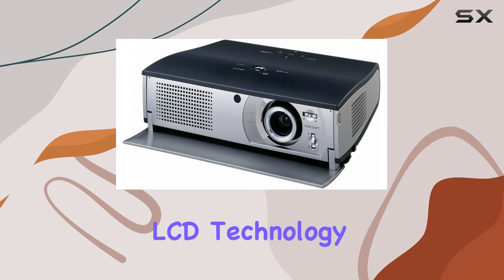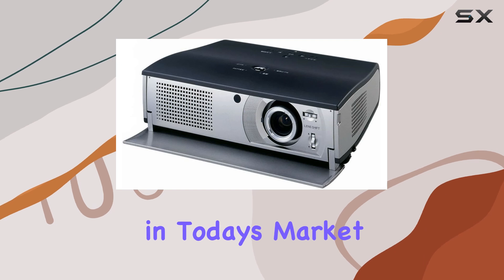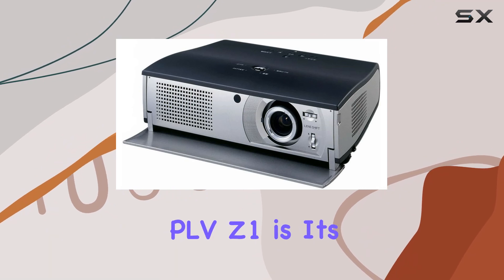The 964 by 544 resolution might not be the highest in today's market, but it still delivers sharp visuals that immerse you in your content. One standout feature of the PLV-Z1 is its ability to produce deep blacks and rich contrast.